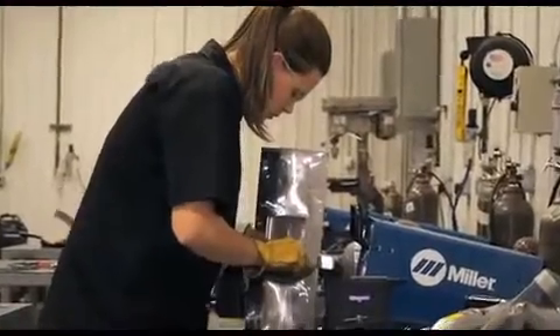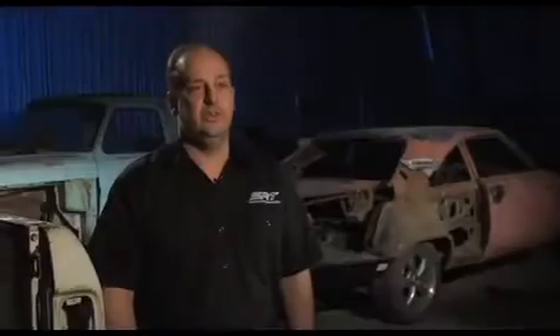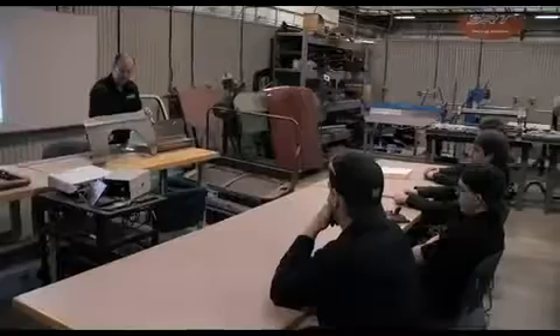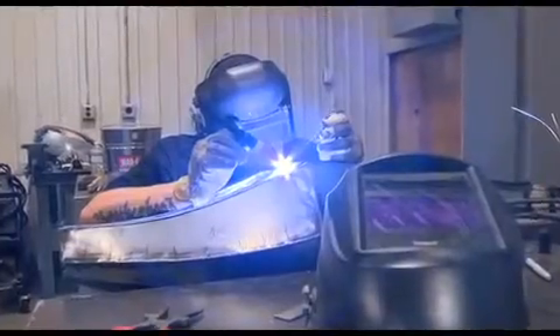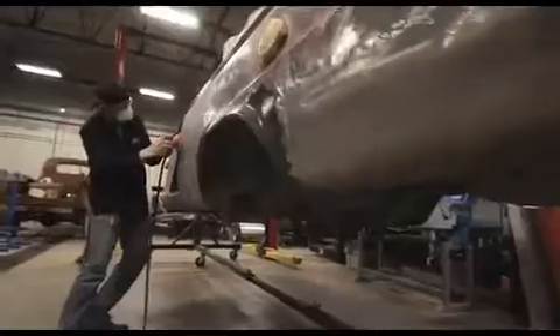It entails a lot of hands-on skills, so the student not only knows the theory of the cars — how they work and how they operate — but also they have actually had some hands-on experience on how to do the repairs and the modifications.